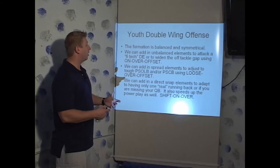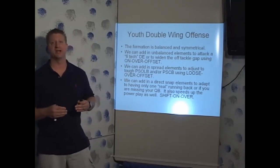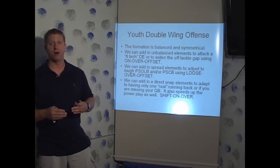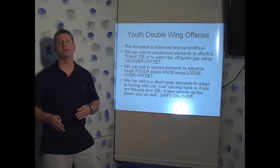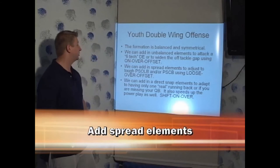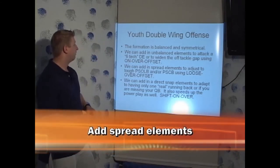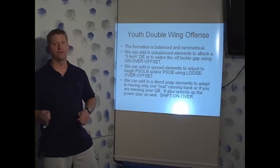What on-over-offset really does is allow us to attack a six-tech defensive end — a defensive end that's head up over the play side tight end — which presents a problem to an angle blocking team. By using these concepts, we put that six-tech defensive end into conflict. We can also add in spread elements to adjust to tough play side outside linebackers and play side cornerbacks by using the loose-over-offset. Loose-over just allows us to use some spread concepts.